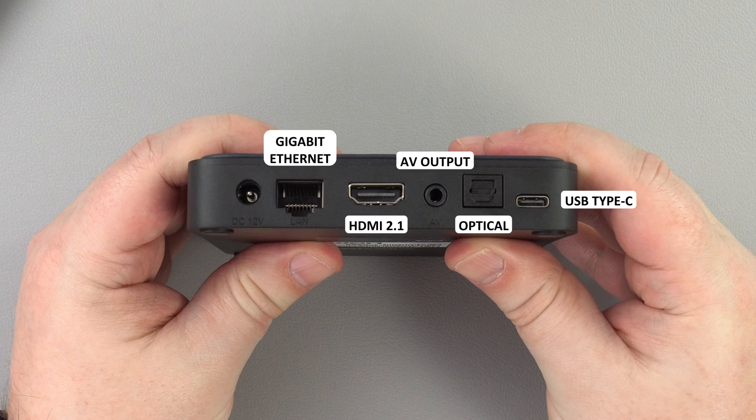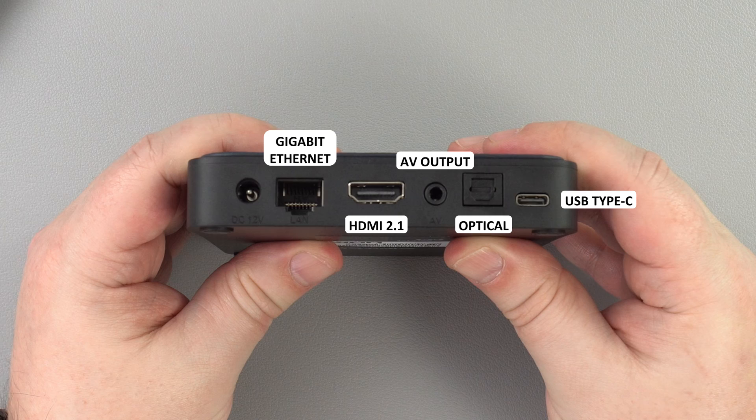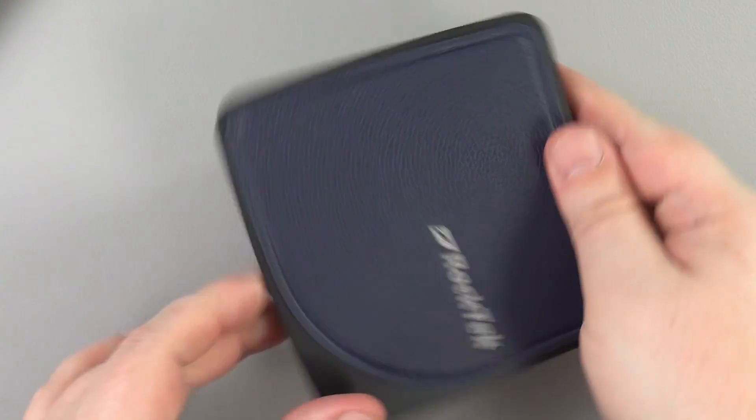The back from left to right has a power port, a gigabit ethernet, HDMI 2.1, AV and optical ports. There is also a USB Type-C port which you can use for charging devices.